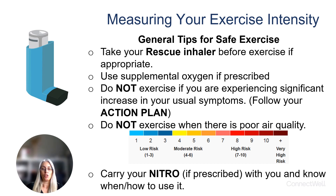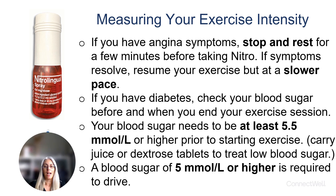If you have nitro spray prescribed to you, you need to know how and when to use it, and you should have it with you at all times. If you have angina symptoms, you should stop your activity and rest for a few minutes to see if your symptoms go away. If still present, you then need to use your nitro as prescribed to you.